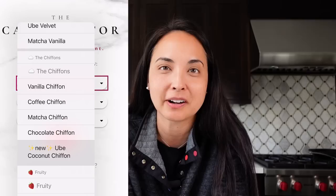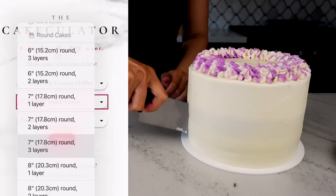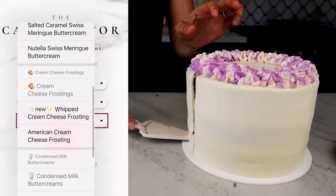Welcome to my series, Cakeylator Bakes, where I'll be baking popular cake requests using my Cakeylator, and today I'm going to be baking ube coconut chiffon cake.